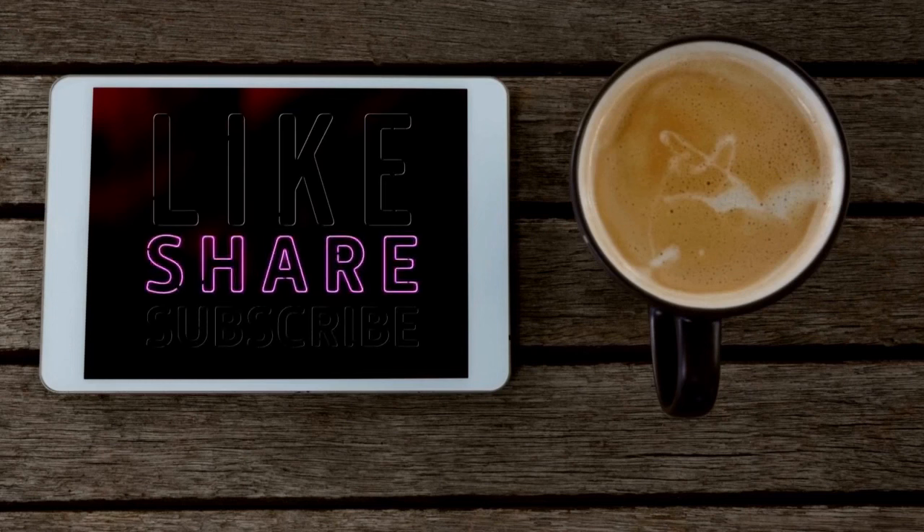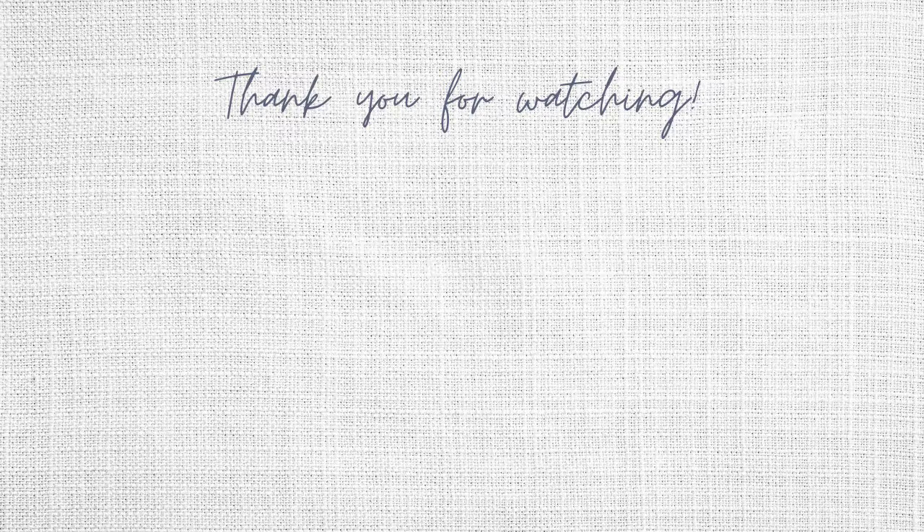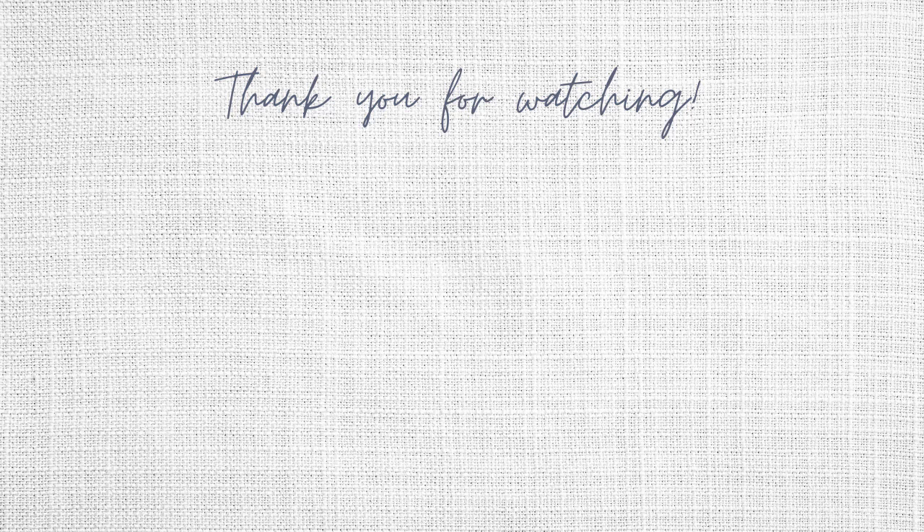If you've enjoyed this video, I would love it if you would like, leave a comment, and subscribe if you'd like to see more, or share this video with somebody if you think they would enjoy it. Here are two more videos for you in case you're interested. Thank you for watching, and I will see you in the next video.